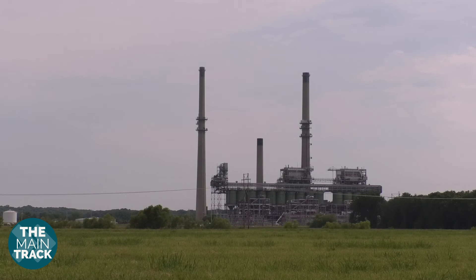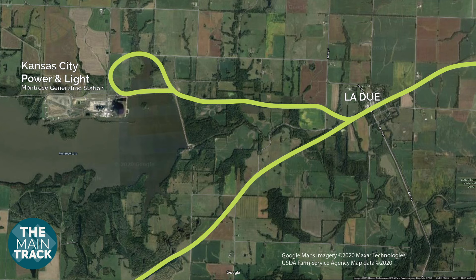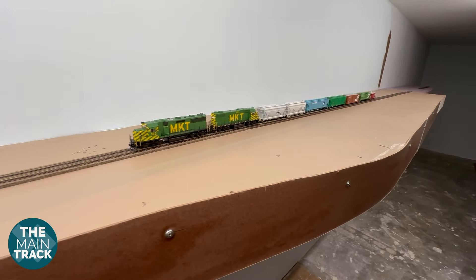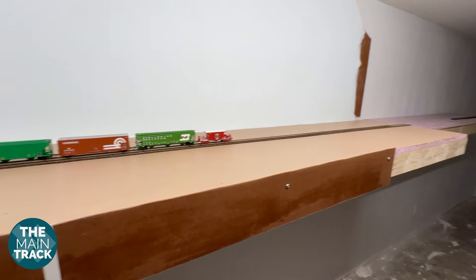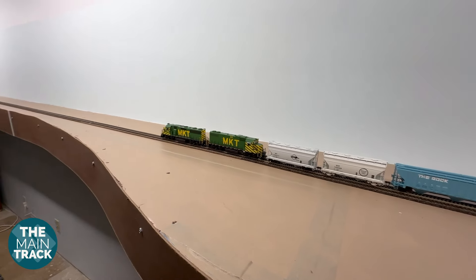I originally went back and forth on whether to even include the plant. Modeling it is going to be a pretty big undertaking — it's large and it's going to take up a lot of real estate on the layout. The biggest drawback is that the plant was located on a branch line several miles away and geographically north of the main line. I've been trying to stay faithful to the prototype track plan, but I'll have to use my modeler's license for Ladue and the plant, locating the facility next to and geographically south of the main line. I decided I couldn't skip the plant since it was by far the biggest and most important traffic generator for the Katy Railroad in the state of Missouri.